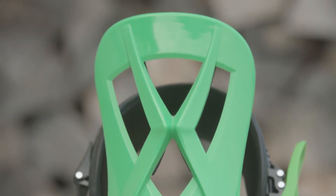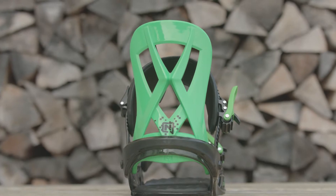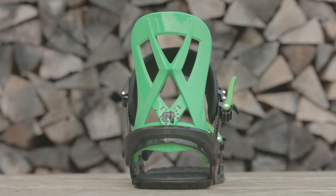It has our Ripper Highback, which is this highback right here. I'd give it a medium to soft stiffness, because you want it to be soft and playful, so it's easy to progress and fun to ride on.